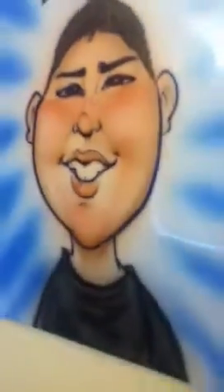Also, I got this done in Los Angeles, California, 2011. It's an airbrush portrait of me. I got this done at Universal Studios. It looks pretty cool, I reckon.